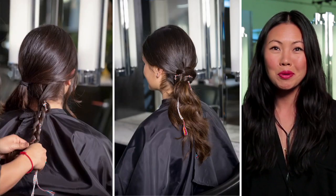Hi guys, this is Jenny Cho, Suave Professional Celebrity Hairstylist. I'm going to show you how to incorporate a braid into a simple ponytail.